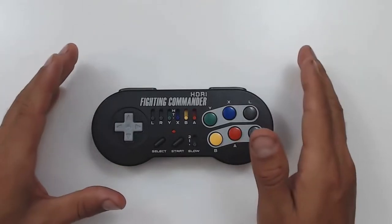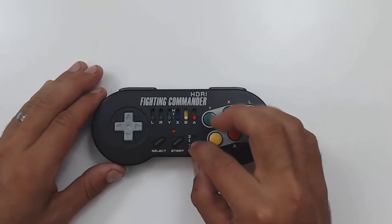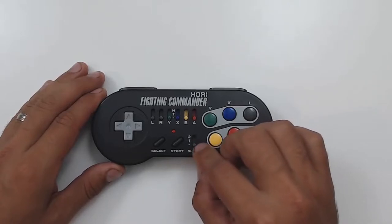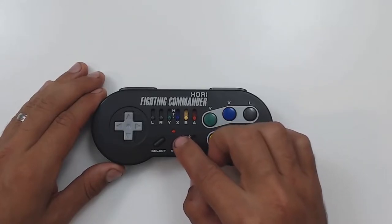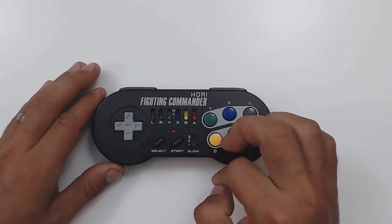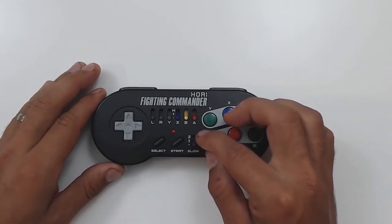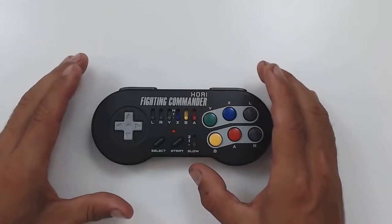The third function that really sets this controller apart is the fact that it has an old school slow function. This is a function that you really don't see on too many modern controllers. Basically, when you activate this slow, it's as if someone was continuously pressing the pause and unpause button nonstop — it's like turboing the pause button continuously. And it has two settings, with one being slightly slower than the other. By pausing and unpausing the game nonstop, it gives you the impression that the game has slowed down.